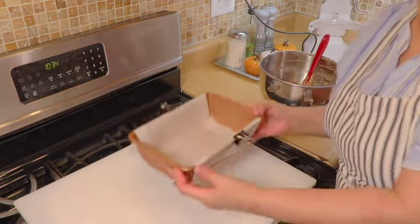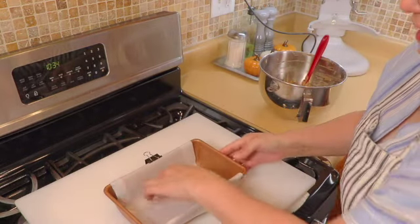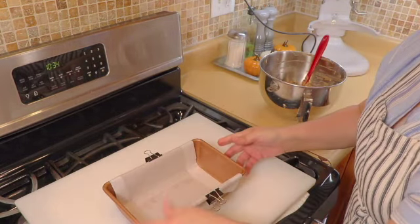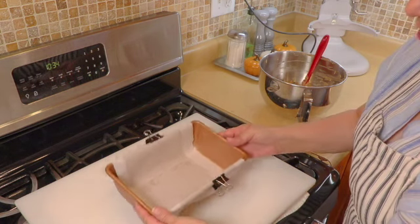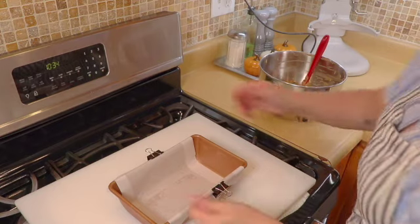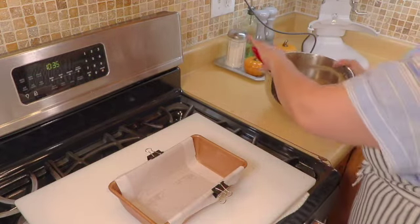We're going to get our nine inch pan. I have this baking pan here that I lined with parchment paper. You don't need the parchment paper if you don't have it — just spray it and flour it so that it doesn't stick. I like to use it just because it makes it easy to pop it out. Now I'm going to pour this in.